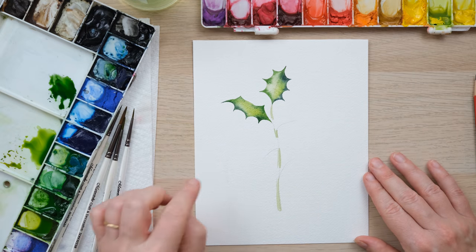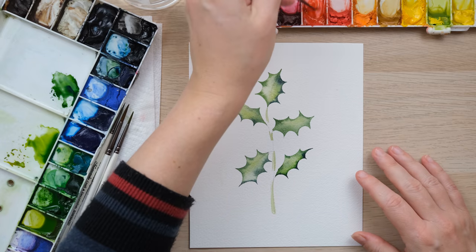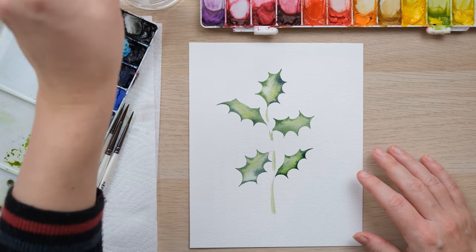I'm just going to fill in the other few leaves and then we'll get the berries done. Now we've got all our leaves painted in, it's time to focus on the berries.